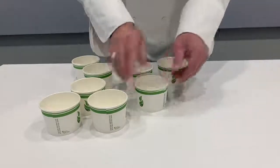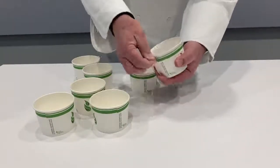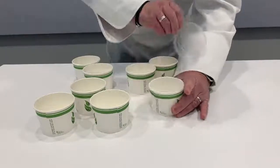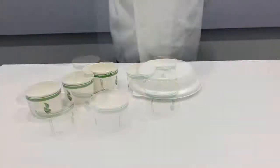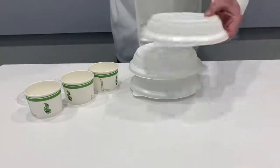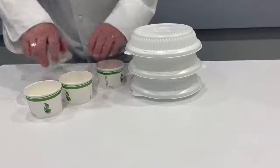Lids can be fitted and removed with ease — an important feature for staff to reduce repetitive strain and for patients who often struggle with snap-on lids. An added feature of Iversio 16 is the ability to stack a plate and or bowl, another great operational benefit at the meal assembly line.